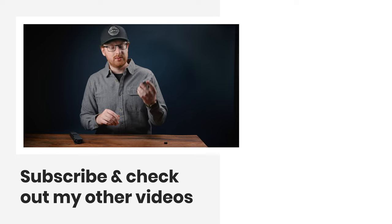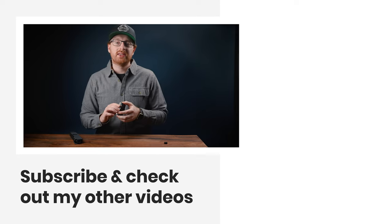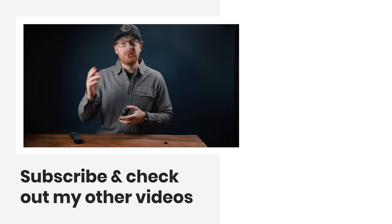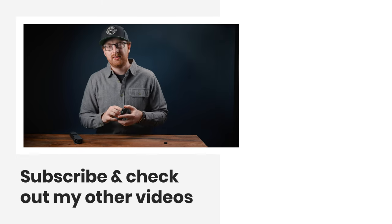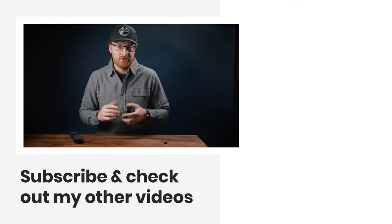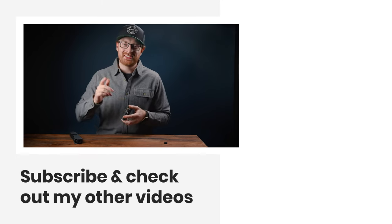What do you guys think of these lenses? Will you be picking them up? Let me know in the comments down below. If you enjoyed this video, check out some of my other videos and share them with a friend. If you didn't enjoy this video, share it with someone you don't like. Thanks for sticking around to the end and I'll see you in the next one.